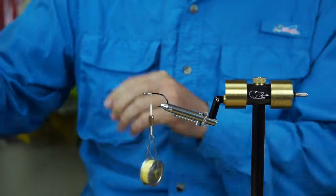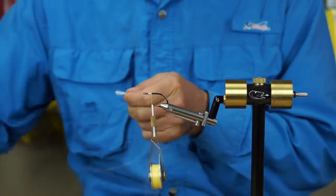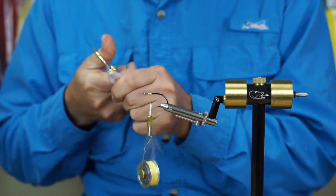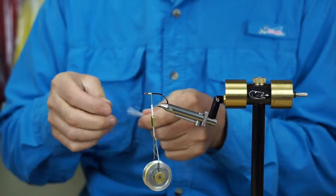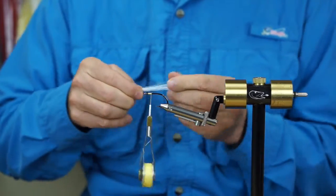We're going to start with a fairly thin clump of white mirror image. We'll trim that one-third two-thirds — set aside the one-third chunk. The two-thirds piece we're going to tease out a little bit so we get a nice tapered effect.